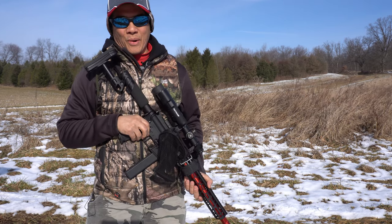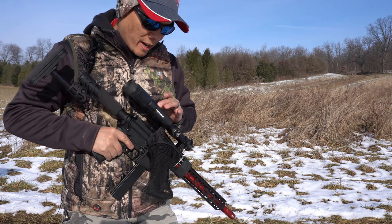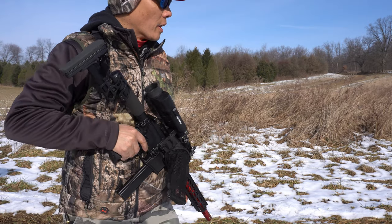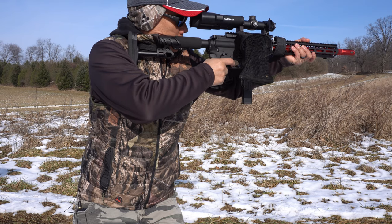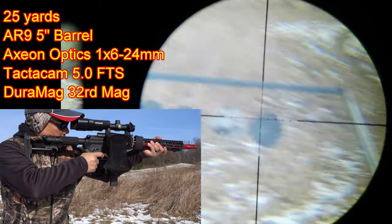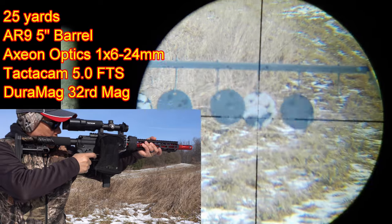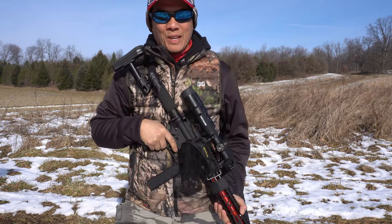That knocked two off. Okay, let's try this again. Tacticom 5.0 — it is running. Here we go. Too much fun.